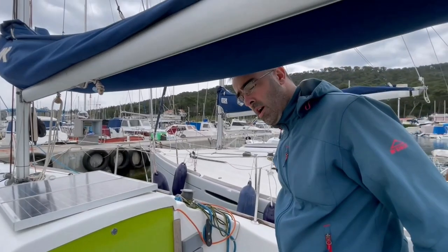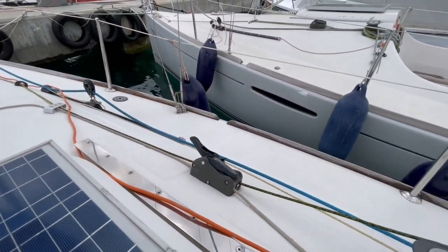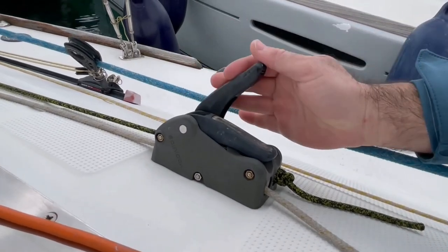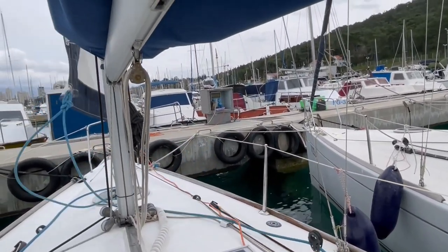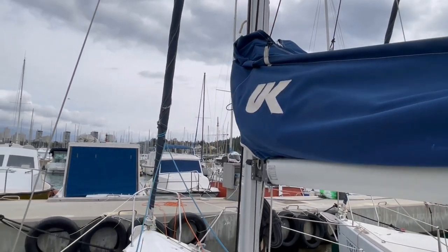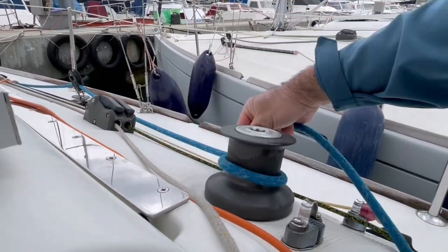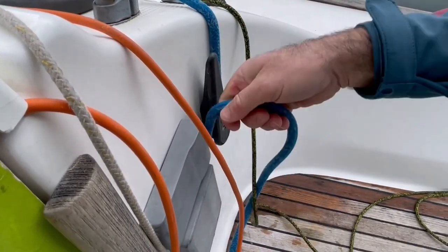Now I will show you how to use the sails. To open the jib, just open this block here and pull the jib sheet. Now the jib is open. When we want to close the jib, we will just pull this roller rope here. We will secure the jib with at least one jib sheet. The correct way to use the winch: go clockwise two times and go around this plate here, also from the starboard side — and now it is locked.